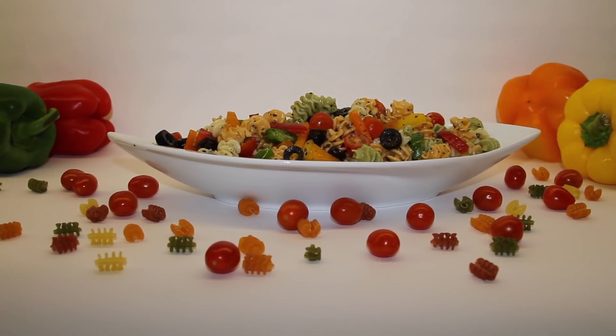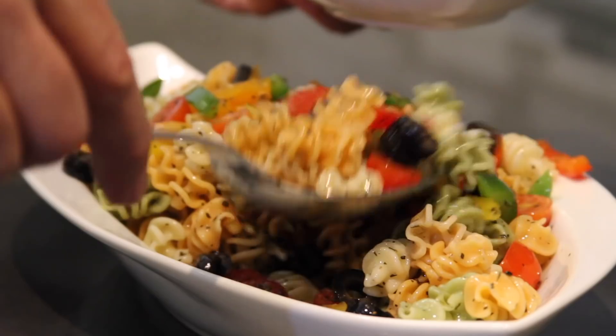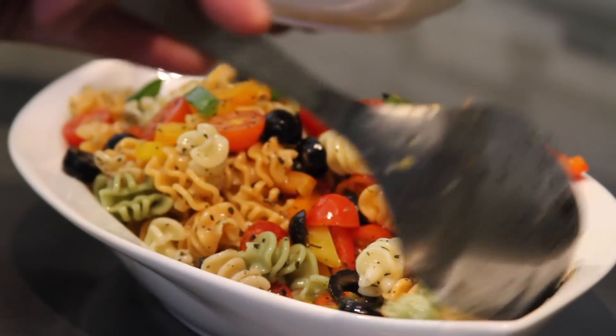That's just an award-winning, colorful pasta salad. Now, the moment of truth — let's dig in. This dish is perfect.